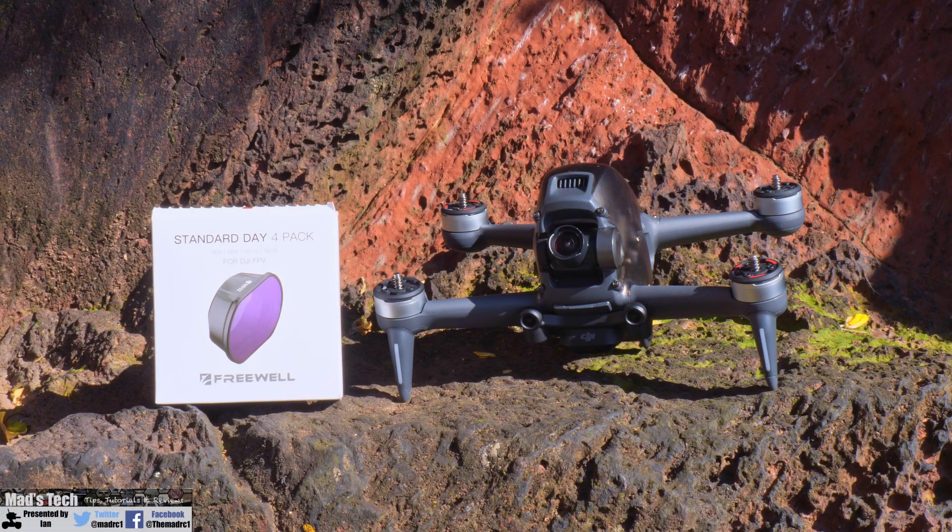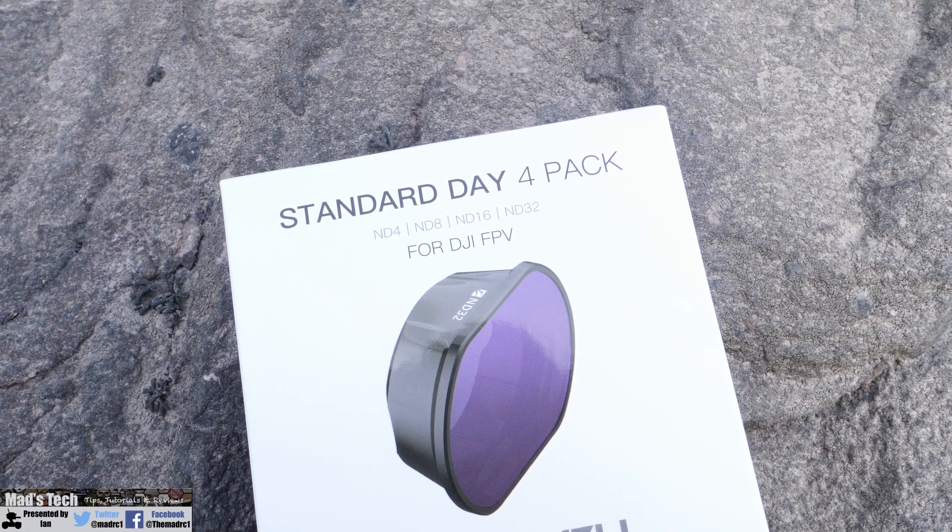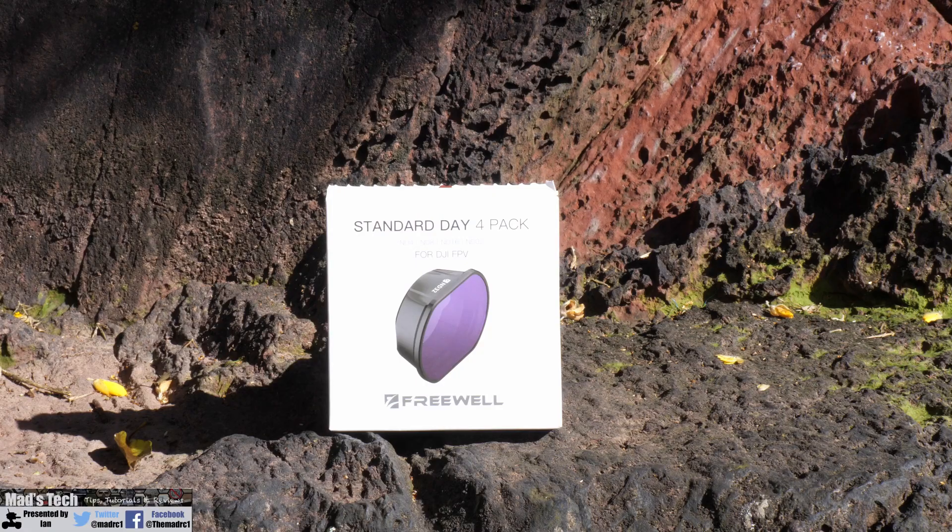Today I'm going to talk about ND filters for the DJI FPV drone, and specifically the Freewell Standard Day 4 pack of ND filters. Freewell Gear did send me this pack of filters for free, however that hasn't influenced my opinion on them and any info I give you is from my own use and my own thoughts based on that usage.